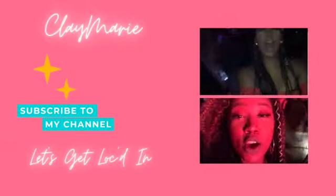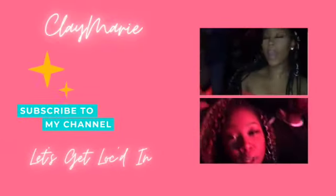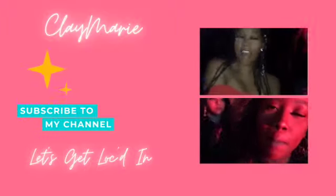Week eight — we need to talk. Everybody, welcome back to my channel, I am Clay Marie. Two months — two months of starter locks.